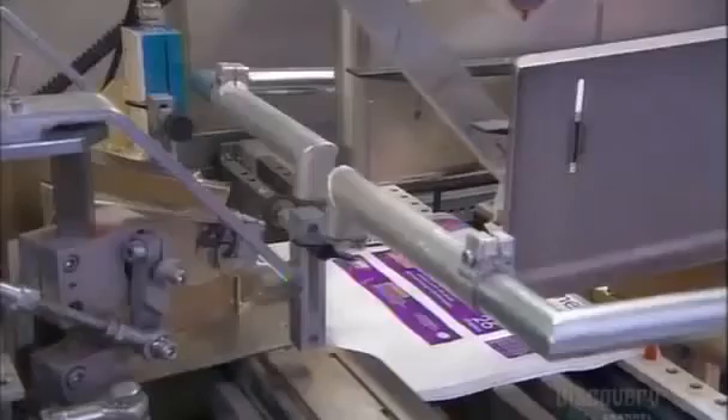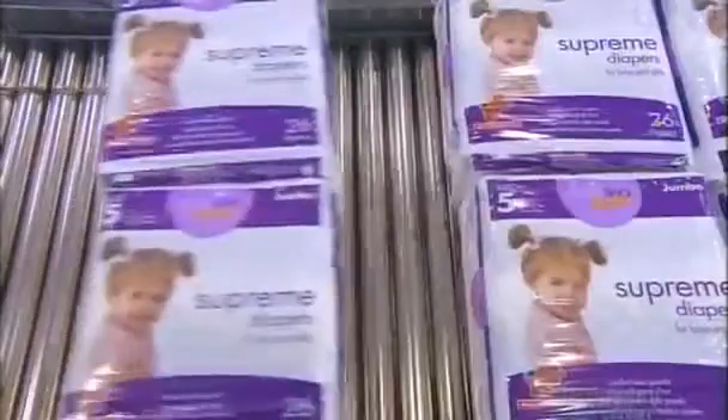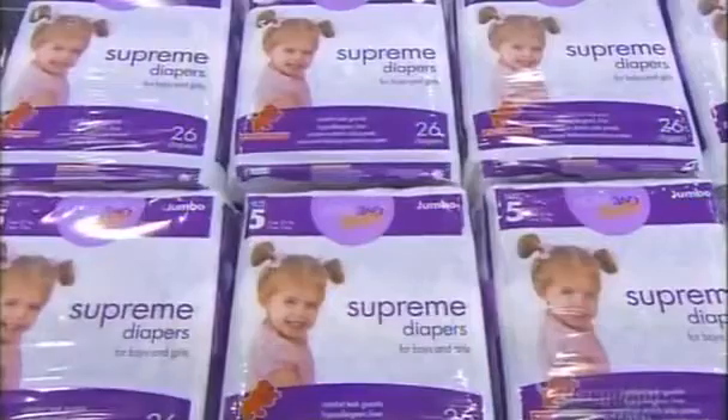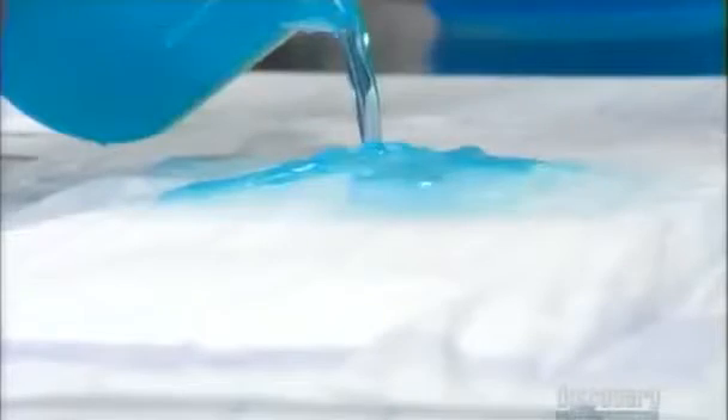A pusher swoops in to slide the diapers into a bag. Vacuum arms open the bags right on cue, and hot bars seal the package full of diapers. It then moves down the line to be packed into boxes for shipping. Each disposable diaper has a phenomenal capacity to absorb liquid, and the key is those polymer particles.